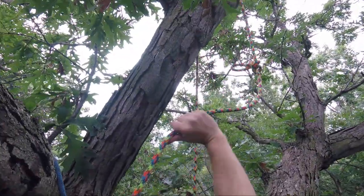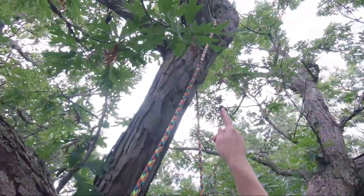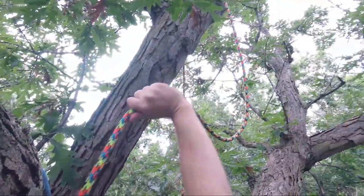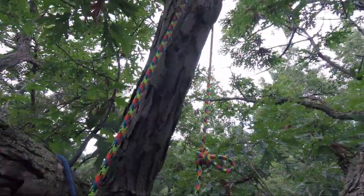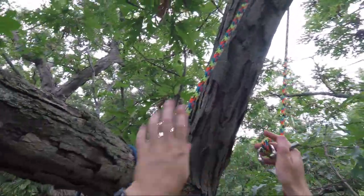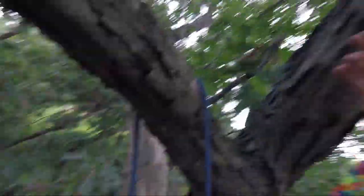I left my butterfly knot in — you may want to retie that if you're redoing your tie-in point pretty high. This is about a six-foot difference, but I'm not too worried because I have plenty of extra tail. I just need to give it a little more slack to get that butterfly over this new crotch. Now all I have to do is reset my quickie back onto the rope and pull it back up. I'm back on it — quick and easy, positioned to get the hammock set up.